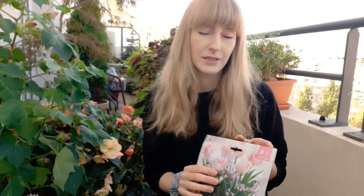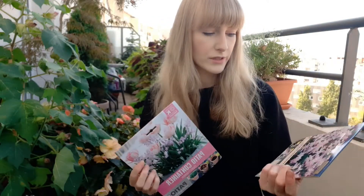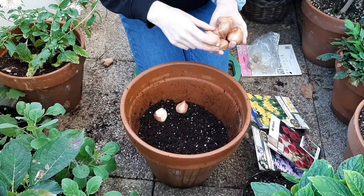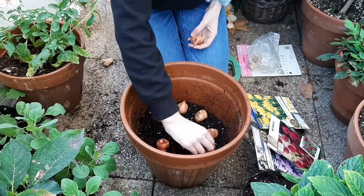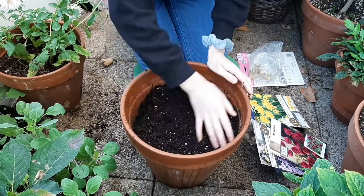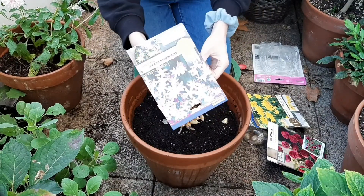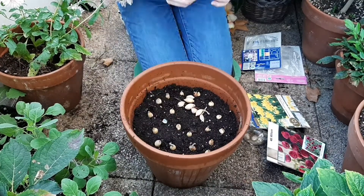Today I'm planting tulips and Chionodoxa, and I also purchased a little bit more Chionodoxa because there wasn't a lot in the bag. I place tulips a little deeper — usually the bigger the bulb, the lower you place it. Then covering up with soil and placing Chionodoxa bulbs closer to the surface because they are much smaller than tulips. You don't have to worry too much about spacing; the bulbs will be perfectly fine growing next to each other.